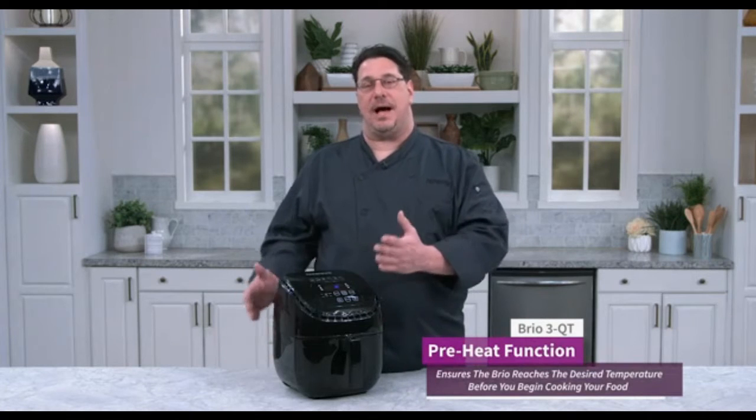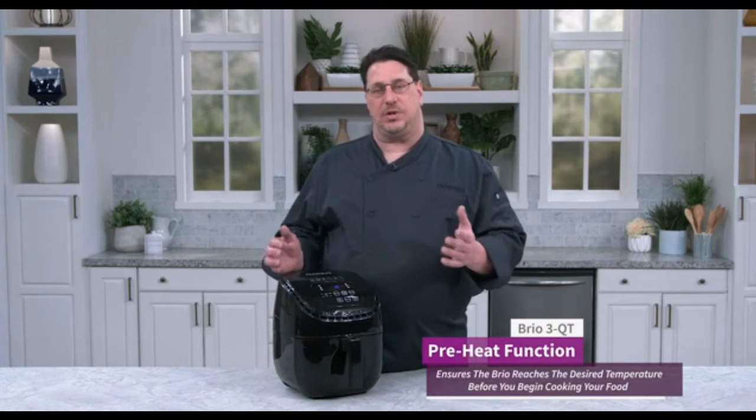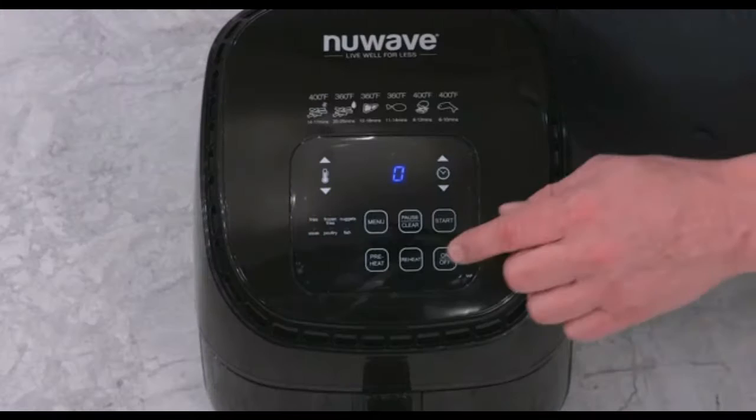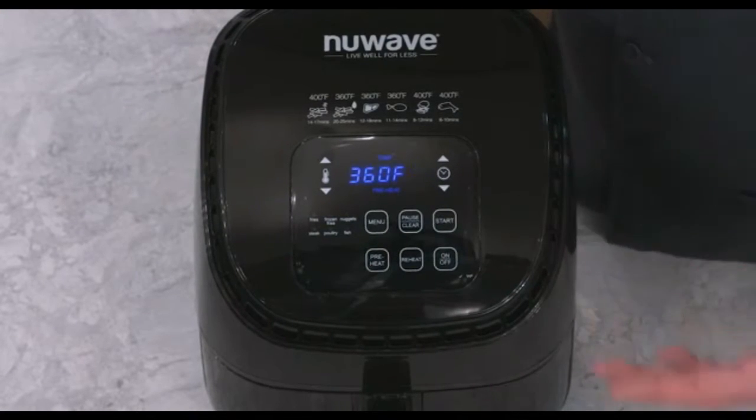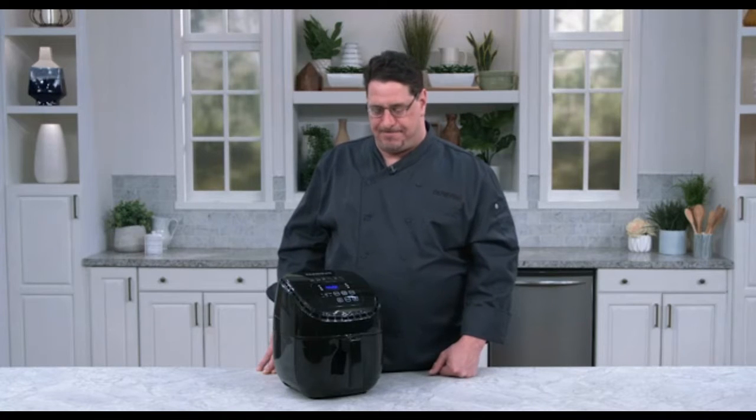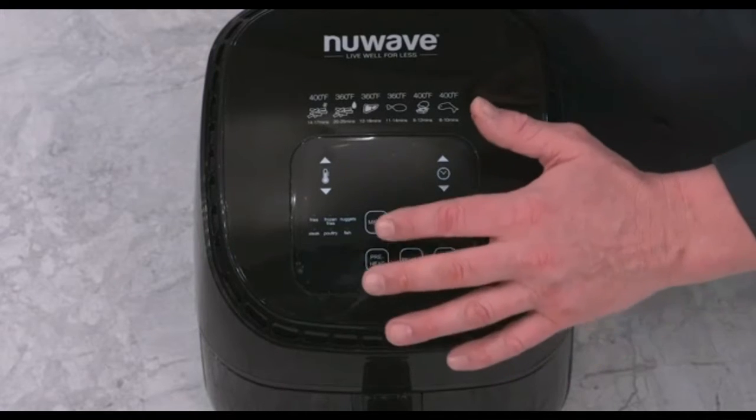The next one I'll show you is our preheat function, one I really enjoy. As I'm preparing a recipe, I want to get my oven hot so once it gets hot I'm ready to cook right away — I don't have to wait. I turn the unit on, I hit preheat, I hit start, and the unit will start preheating to the temperature I set.